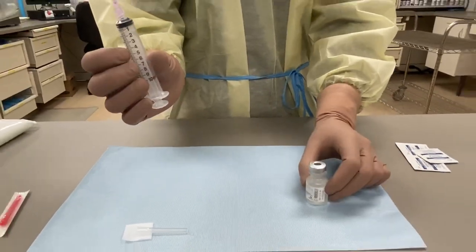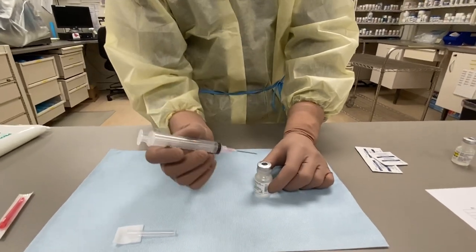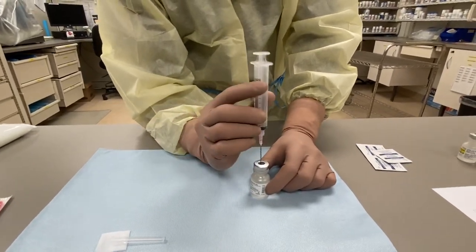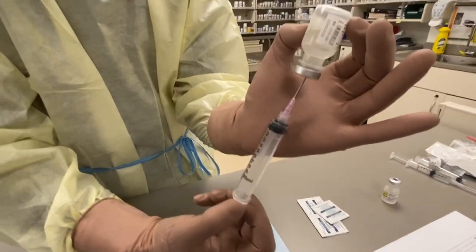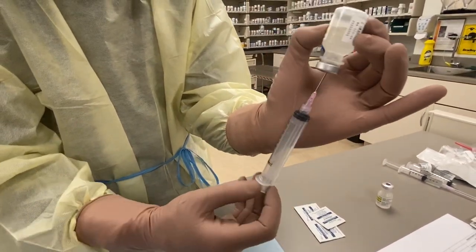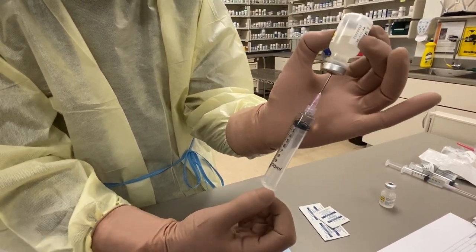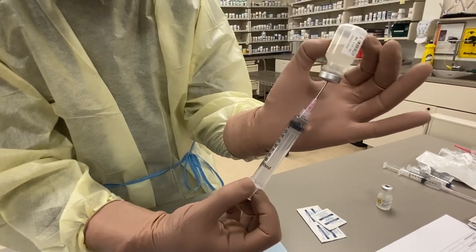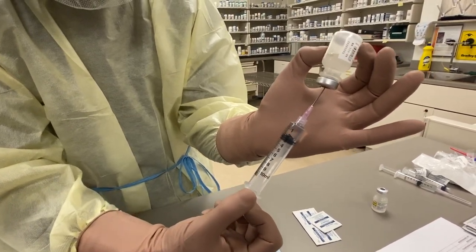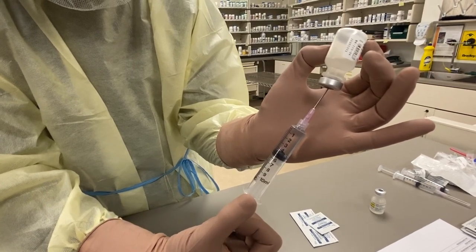I will not be drawing any air into my syringe. I'm just trying to get rid of the bubbles here in the initials.